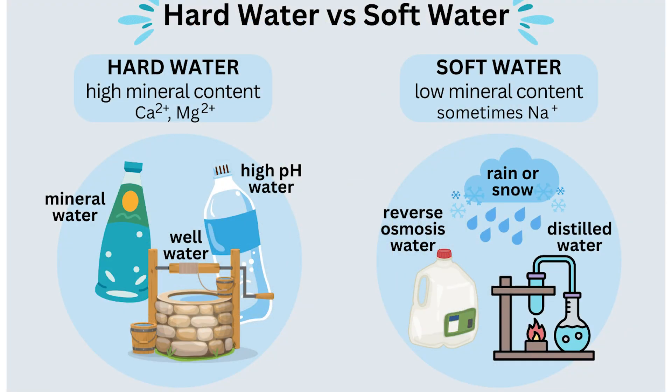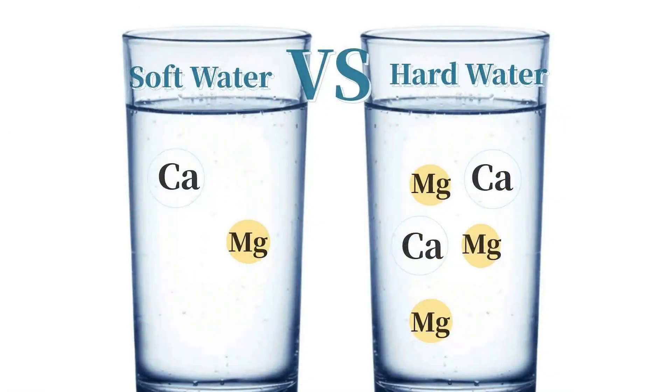We're taking water that has a high TDS, EC, high parts per million, and taking that down to water that hardly has any parts per million. I think it's really important to start from a zero EC so that we know what we're actually giving our plants.